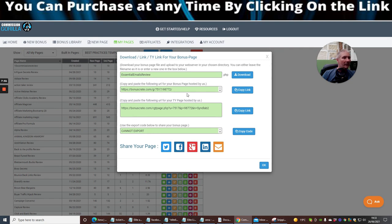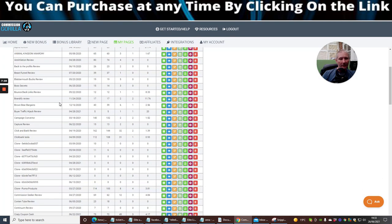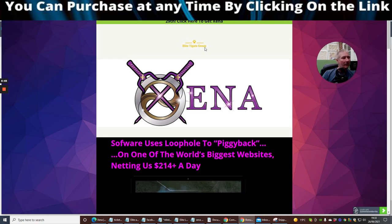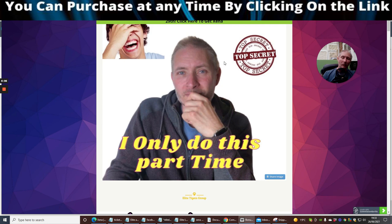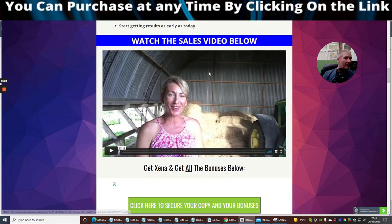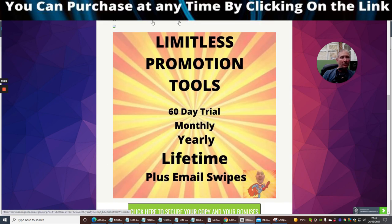I've noticed a little problem with my Commission Gorilla but that could just be where a server's gone down. So I'm going to scroll down and find my Xena review page and let you into the secret of what the bonuses are that I'm going to be supplying. We've already looked into the members area — you can see how clean it is, how easy it is to access all the tutorials. Once you get this system set up, it's going to work on autopilot.